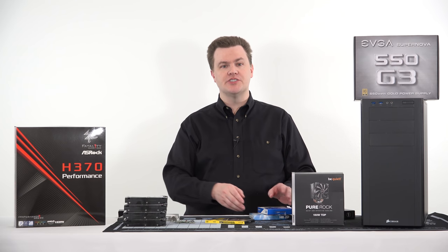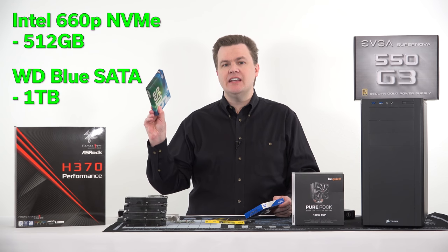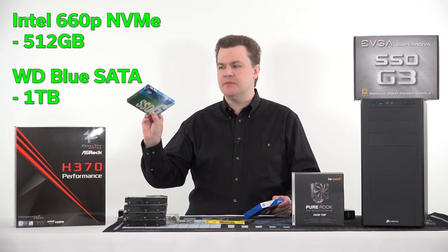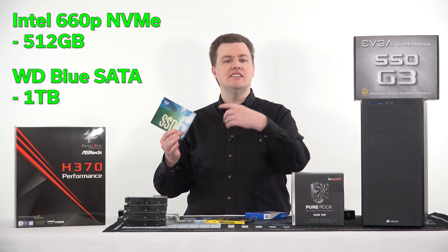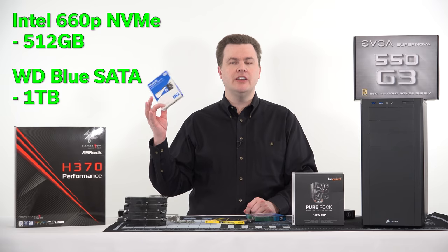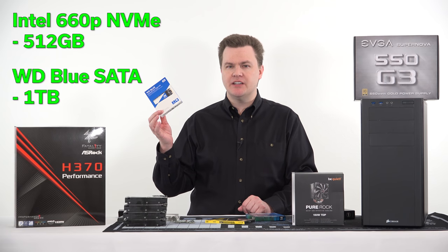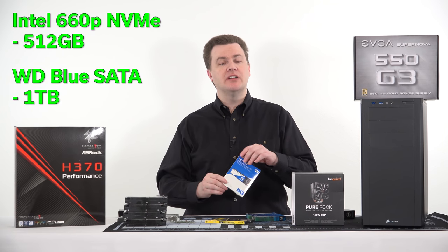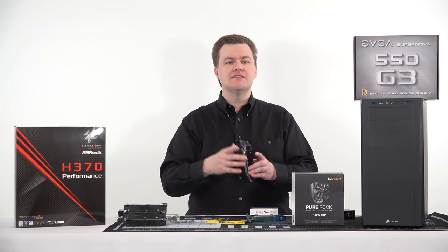As far as storage goes, I have two SSDs going onto the motherboard itself. One is an Intel 660p 512GB NVMe drive — this will be the boot drive, super fast boots, super fast shutdowns, super fast everything. Then because I want room for video, backing up off of DVDs, I'm putting in a 1TB Western Digital Blue M.2. This is a SATA drive, not PCIe NVMe, but it provides really fast large temporary space for large numbers of files.